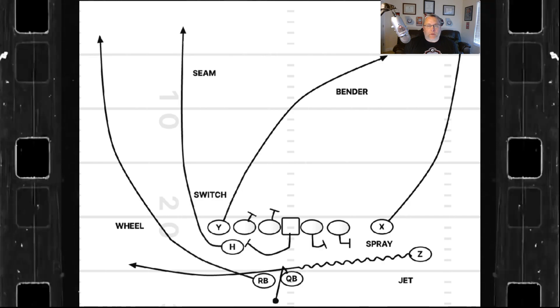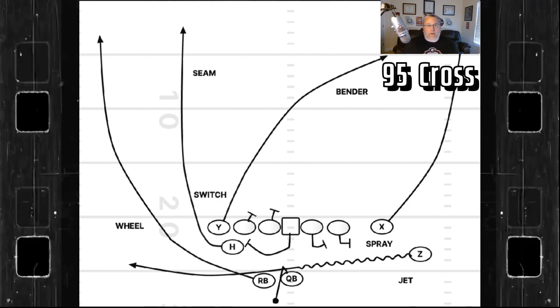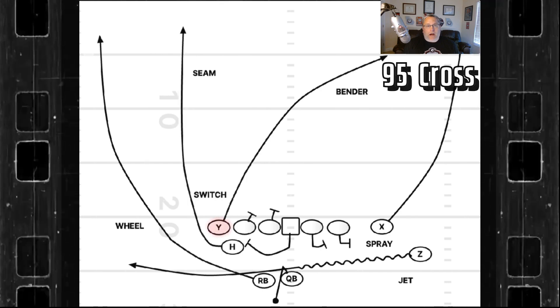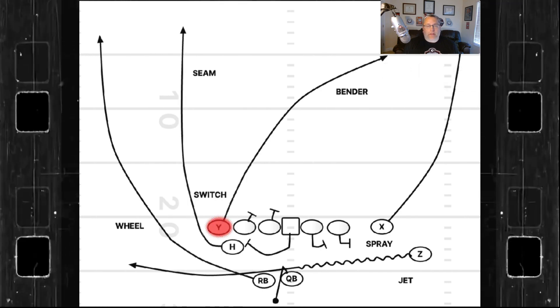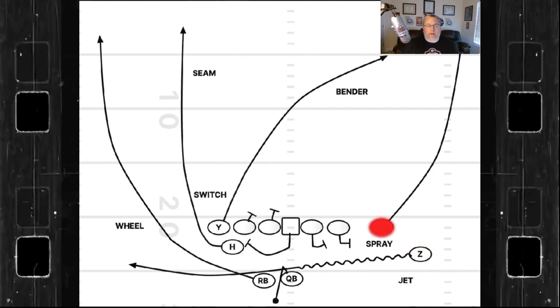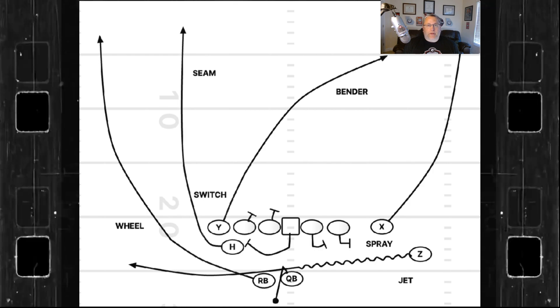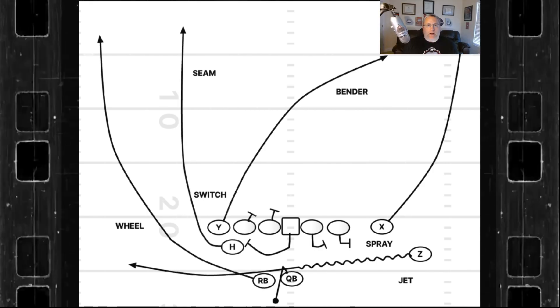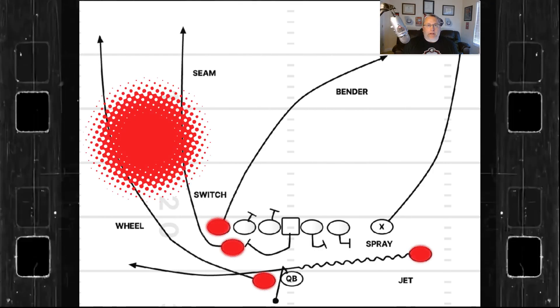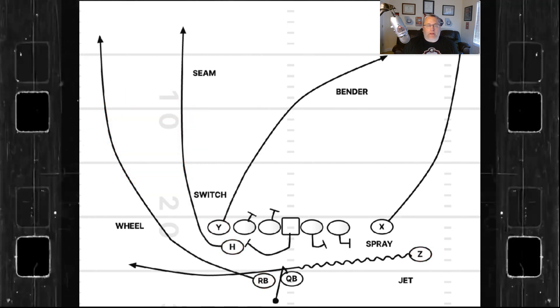This play run by Washington with Michael Pennix at quarterback is a concept I like to call 95, which is the crossing concept where the Y will always have the cross. We put the Z in motion, calling it laser, and then the backside receiver on the left is going to run the go route to take whoever's on — in the zone defender or man defender — out. What we're really trying to do is put a bind into the boundary. You've got an H right behind the Y, and there's going to be flow to the football for the laser motion.